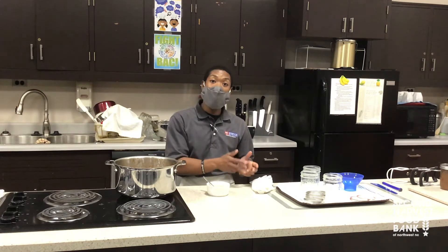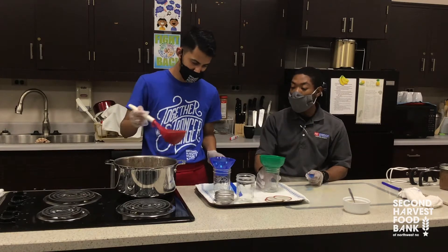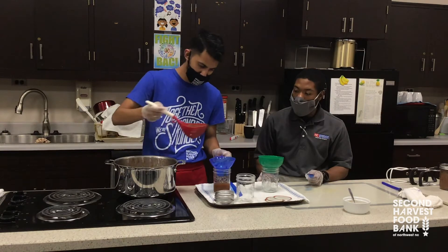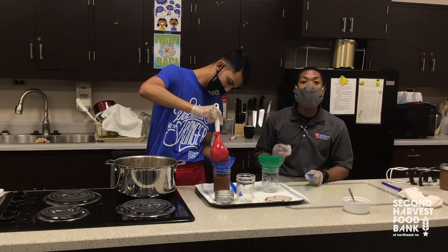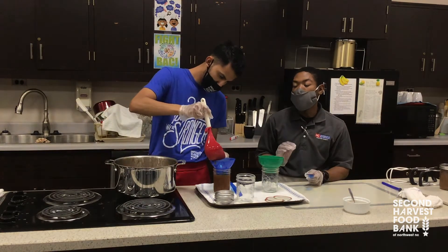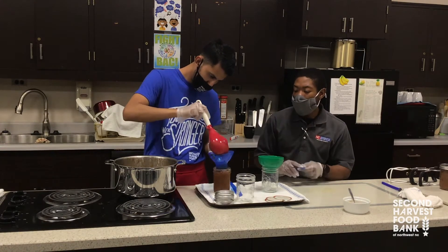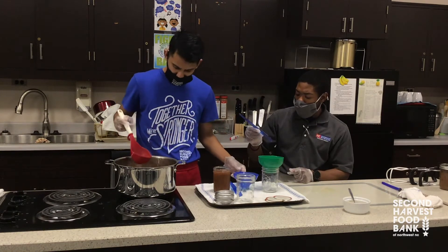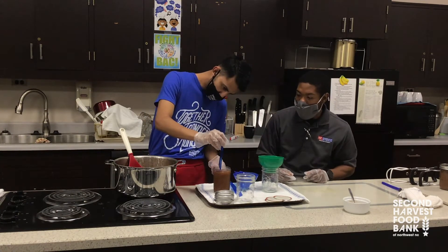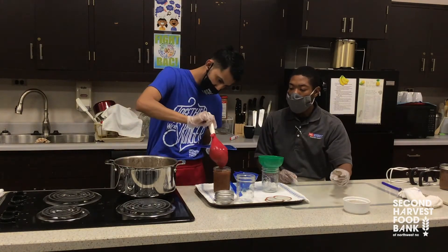Eli, we're going to have you go ahead and ladle the apple butter into the jar. What we want to do is fill it until we get to a quarter inch headspace — that's what we're looking for. A lot of jams, jellies, and fruits rest in that type of headspace. Go ahead and check the graduations on the jar. You're not quite there yet — a little bit more. Sometimes you might have to use a small spoon to make sure you can level it up.